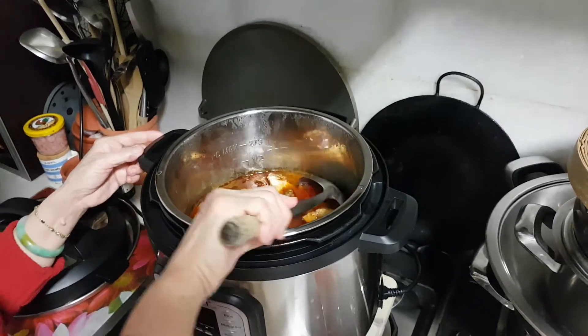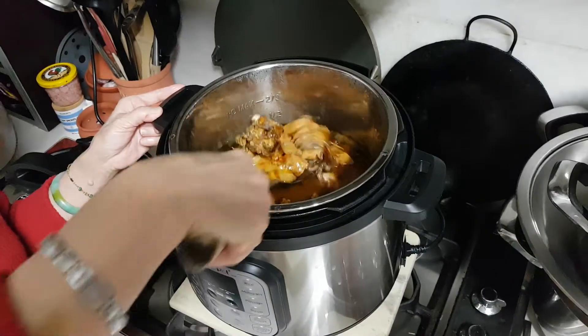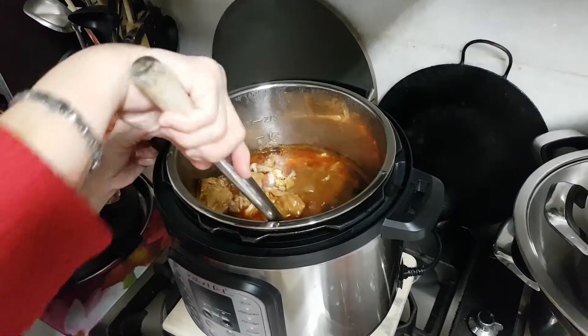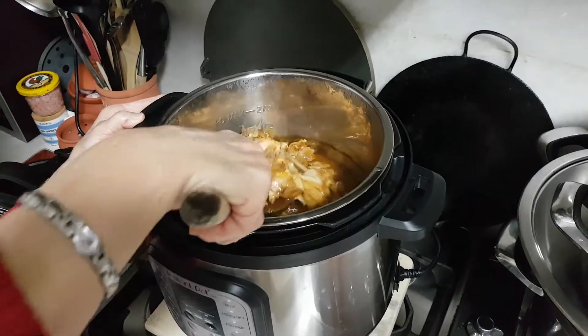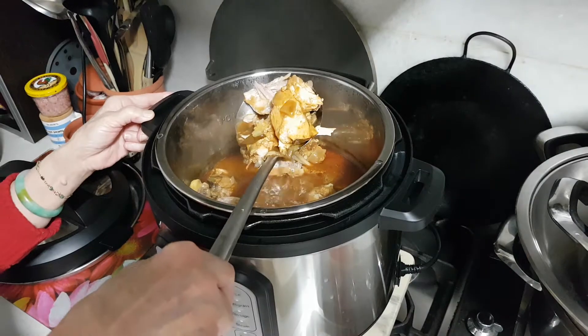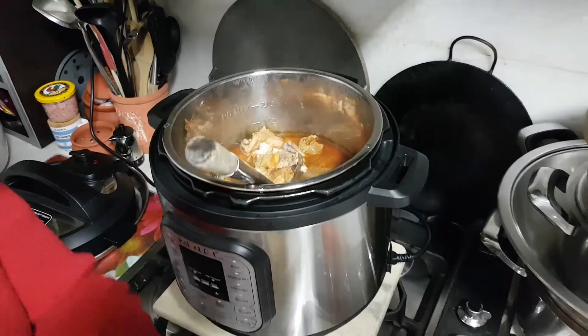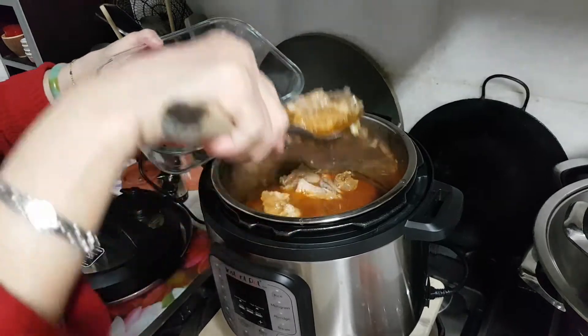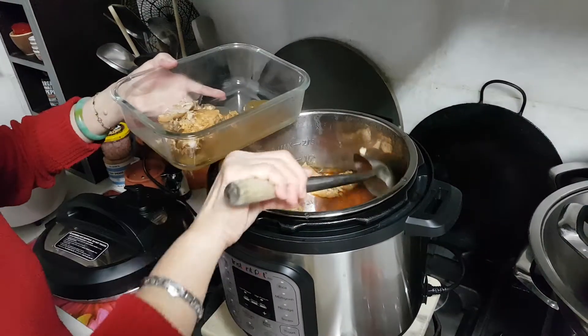Looks good. Smells good. Madras curry and chicken. Looks good. Like a chicken stew.